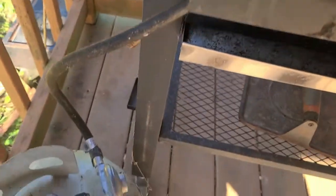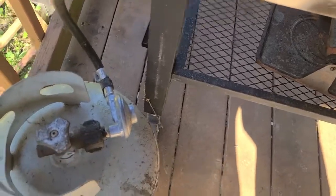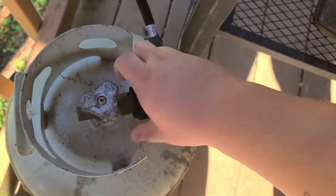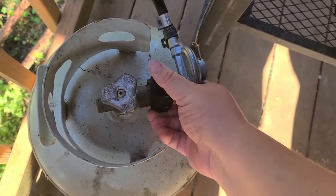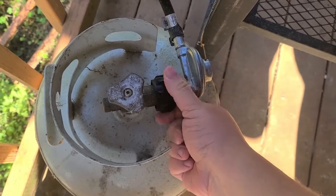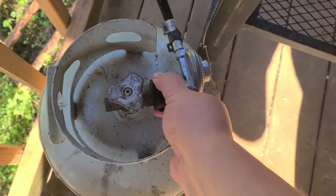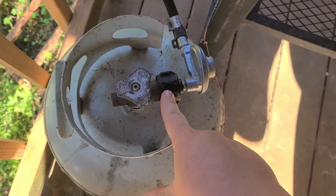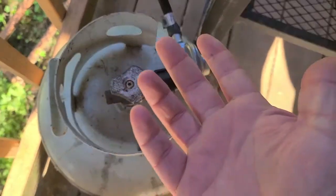This hose runs down and basically you get your propane tank and you just screw it on here. You want to make sure it's on tight, so I'm just unscrewing it to show you. You get it level and then you just screw it on real tight like that. There is a piece you can get that goes between the hose and the tank that tells you how much gas is still in your tank — I've yet to get one because I'm a procrastinator.